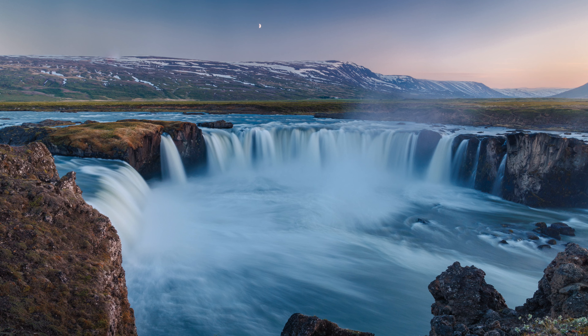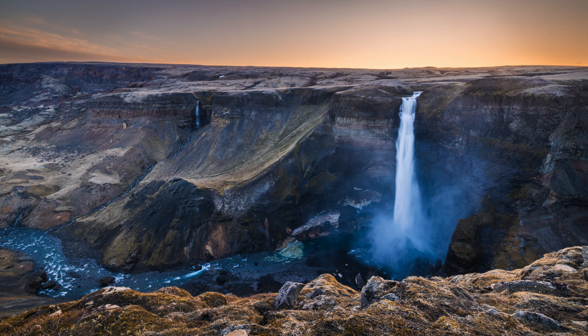I just had a two-week trip to Iceland and photographed 20 waterfalls there, so today let me share with you some pro tips to help you photograph waterfalls like a landscape photography expert. Let's get started.